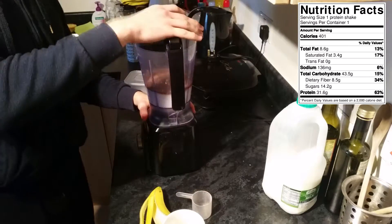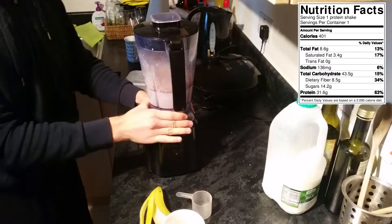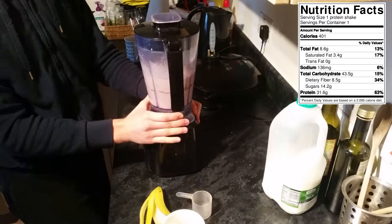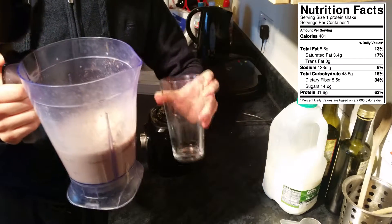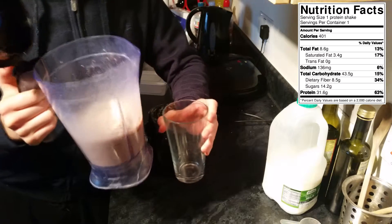Then of course put your lid on and blend on a medium setting for about 20 to 30 seconds. Once done, simply grab your blender and pour your shake into a pint glass, or you can put it in a shaker if you want to have it on the go.